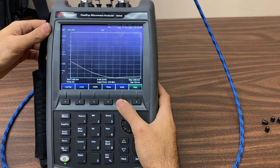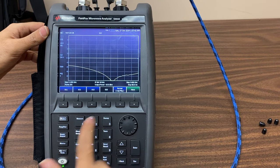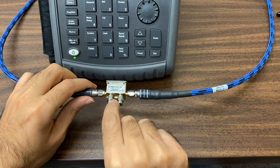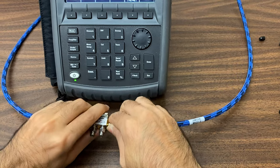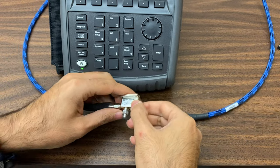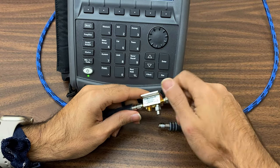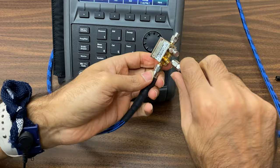Clicking Format again returns the value to logarithmic display. Now we'll measure the insertion loss for output port 2 of the coupler when port 1 is active. For this, disconnect the matched load from port 2 and connect the network analyzer to it. First, disconnect the network connector from port 4 of the coupler, remove the matched load, connect the matched load in place of that connector, and then connect the network analyzer to output port 2 of the coupler.